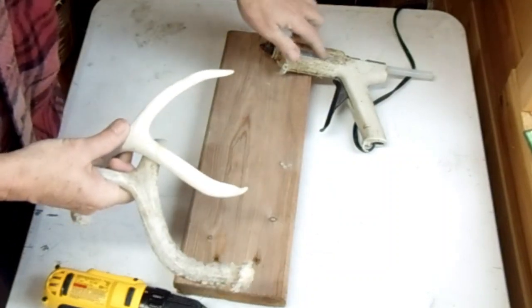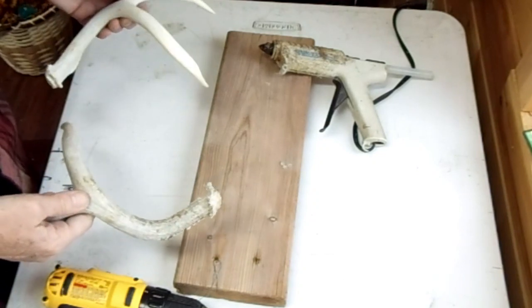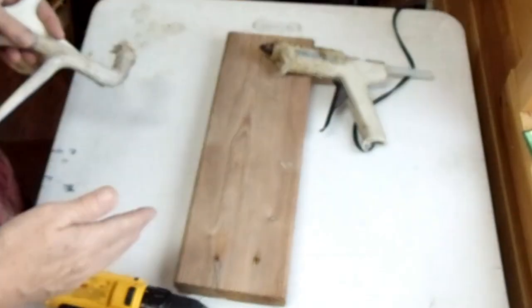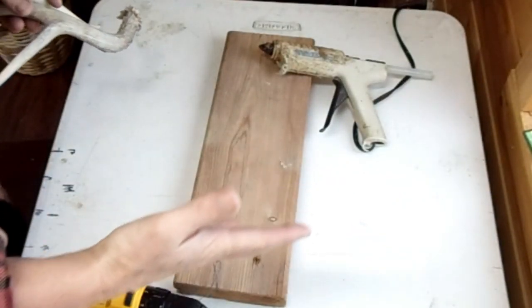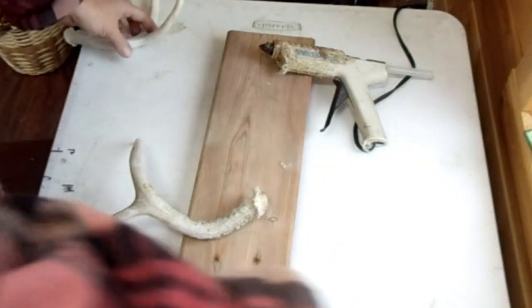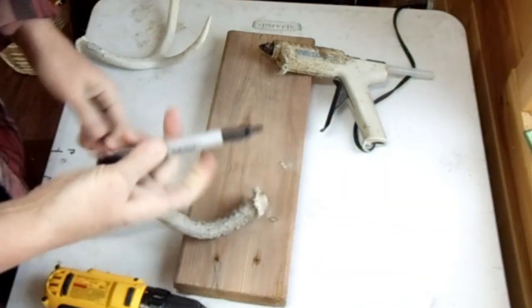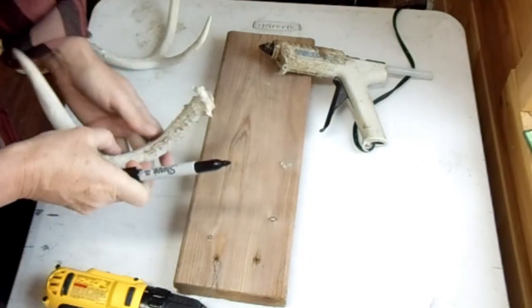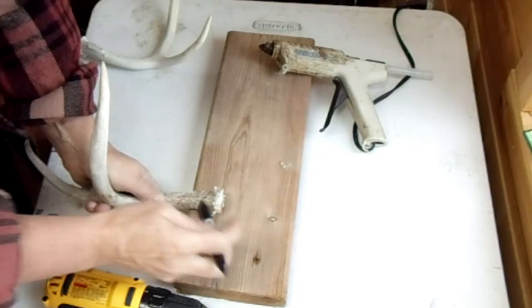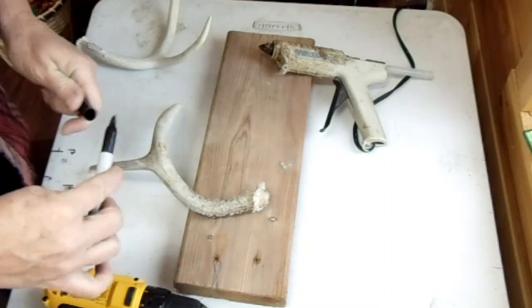I tried to work on top of something so I'm not scuffing the table, especially if you slip with a drill. I've done this quite a few times so I know what I'm doing, but for you what I would do is take a Sharpie pen and mark on here about where you want to drill. You want to get as close to that button as you can.